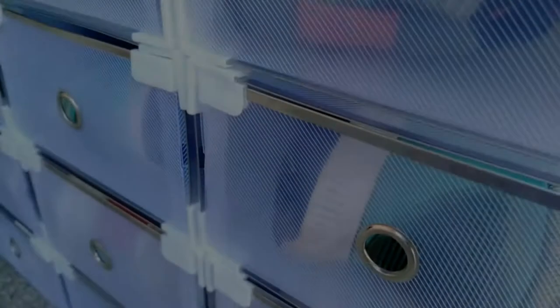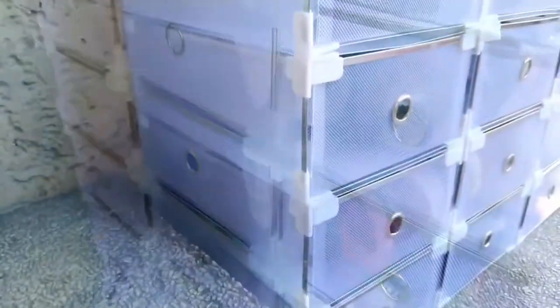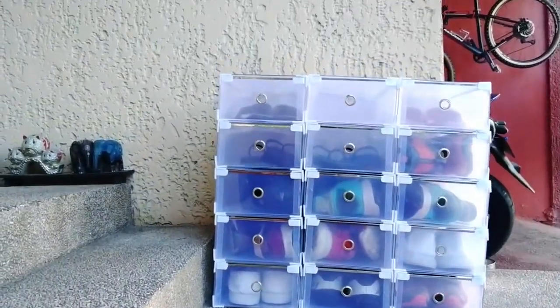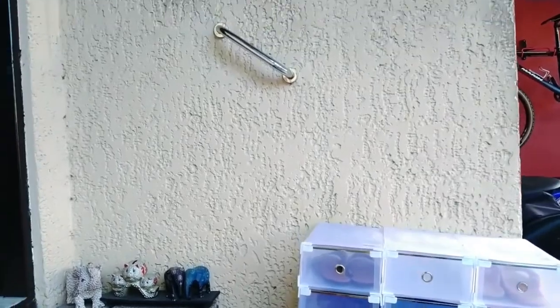Hey there, this is Handyman007, and about a year ago, I published a video about a type of shoe storage which I think was and is better than the common shoe rack.